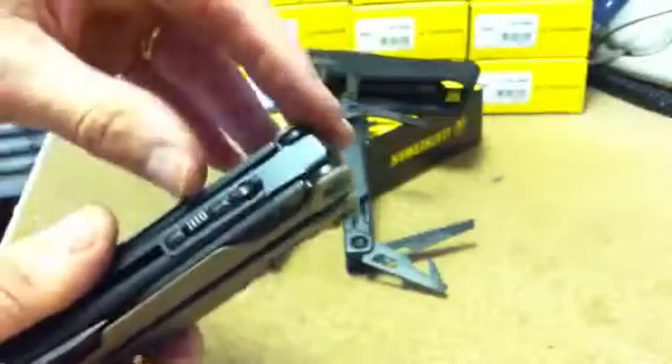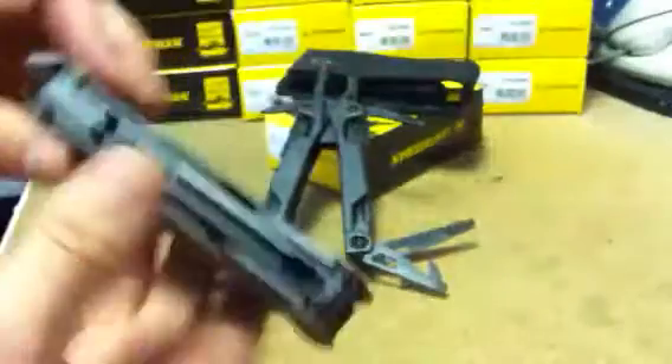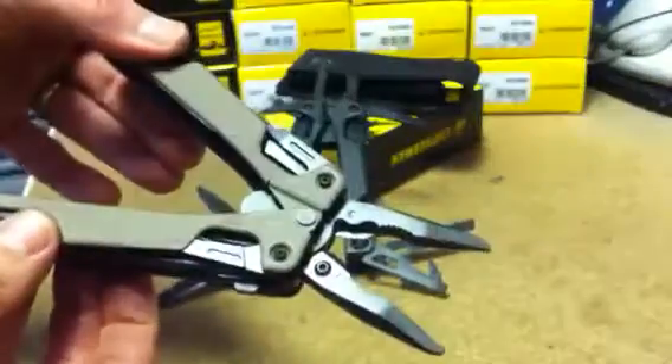To prevent the jaws from deploying accidentally, there's a lock here. The jaws will now not come out. Unlock — the jaws are out.